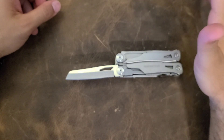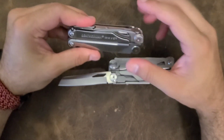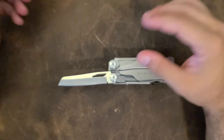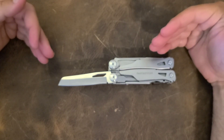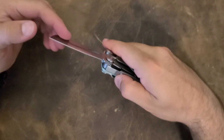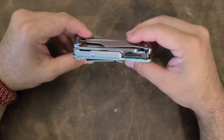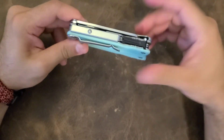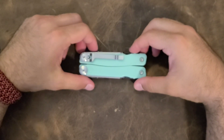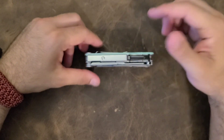First we have a really nice sheep's foot design blade. I actually wish multi-tools would skip the combo serrated/plain edge and just do one blade exactly like this. It's very easy to open, has great lockup, and has a ball detent — all of which is kind of surprising for this price point. In fact, every tool on this is locking.